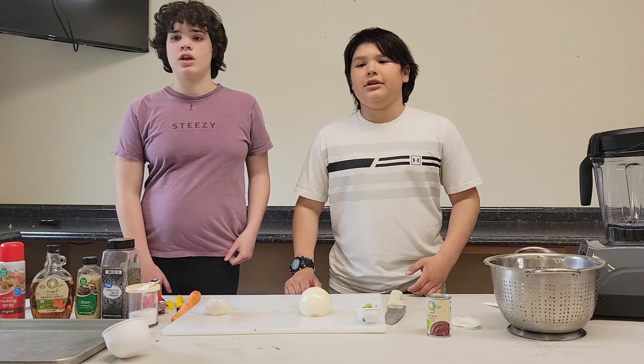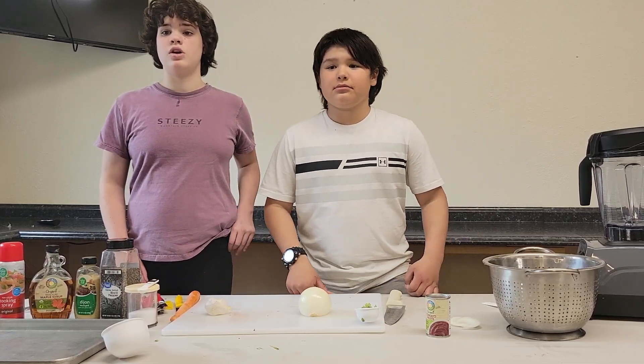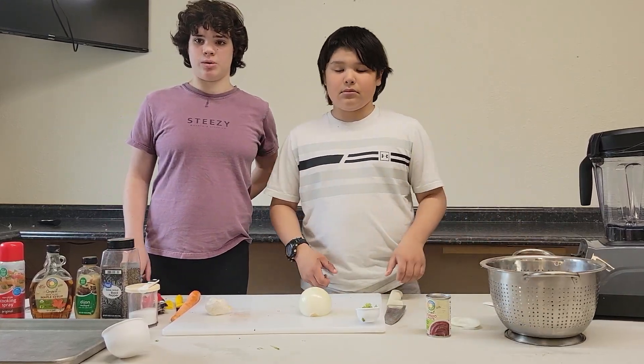Hi, I'm Star. And I'm Tristan. And we will be making lentil burgers with a little twist. We soaked one and one half cups of lentils for two hours and then rinsed and drained them.